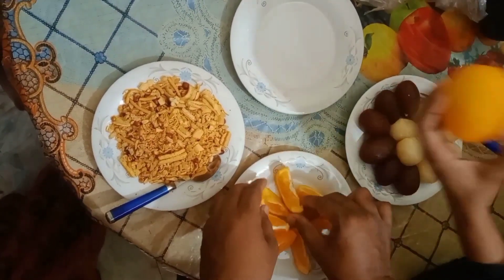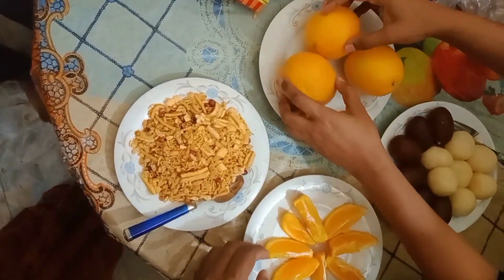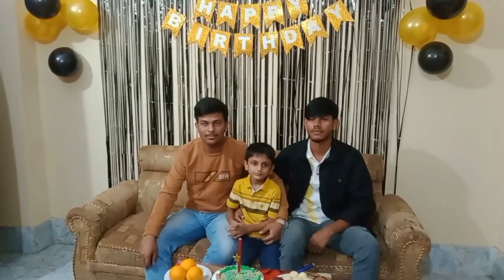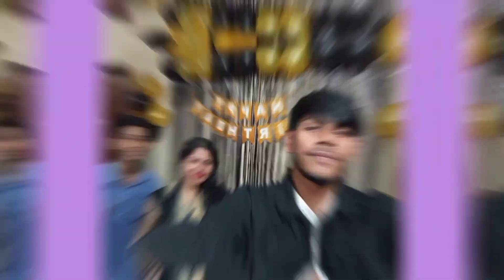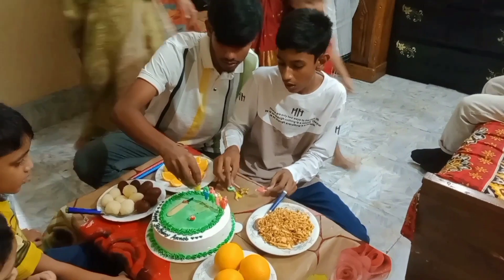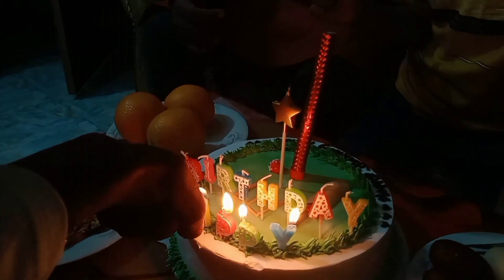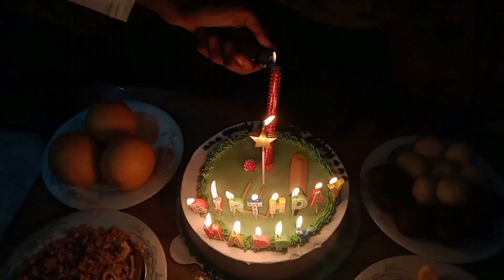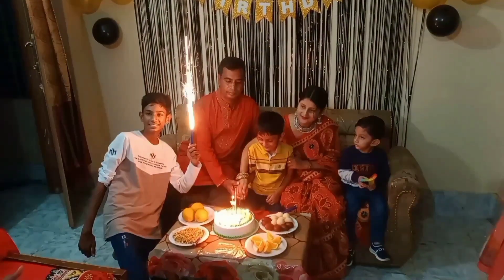The cover balloon was brought in and is ready now. After the cover balloon is ready, our photo session will begin. Just look at it.